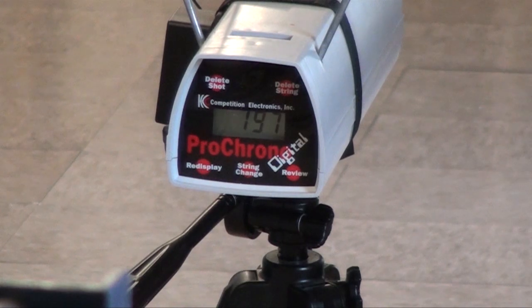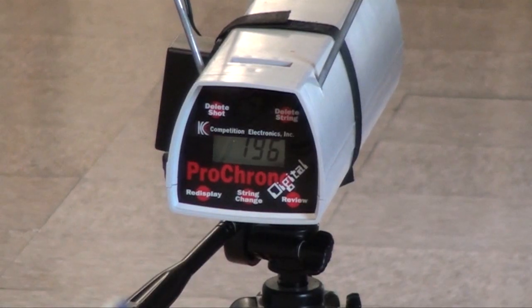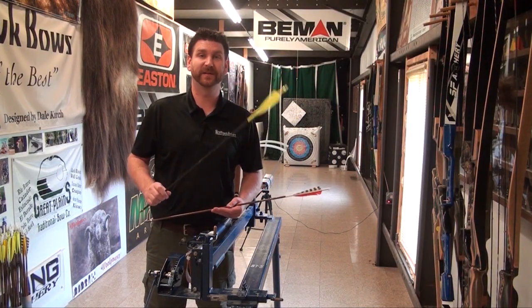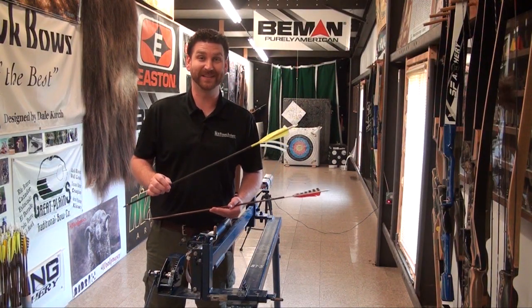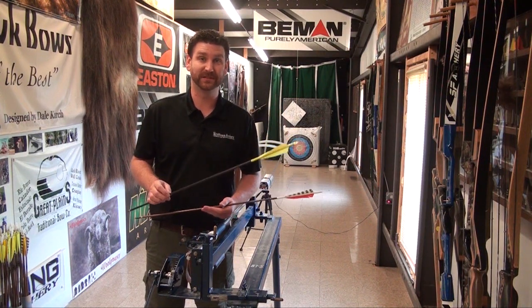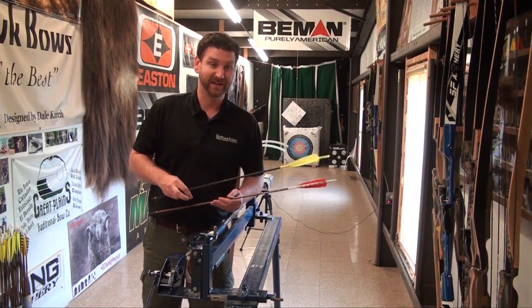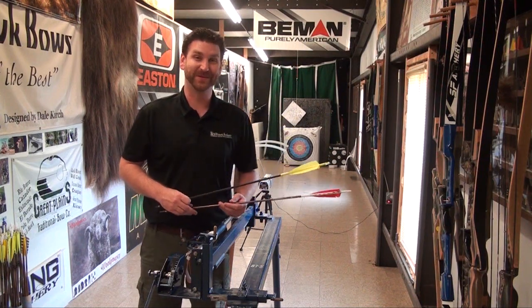With the 8 grains per pound arrow we got 197, 196, and 197 — averaging out in the mid-190s across all three shots. That's really great performance, and a nice step up going from 10 grains per pound to 8 grains per pound. The Quick Stick definitely lives up to its name.